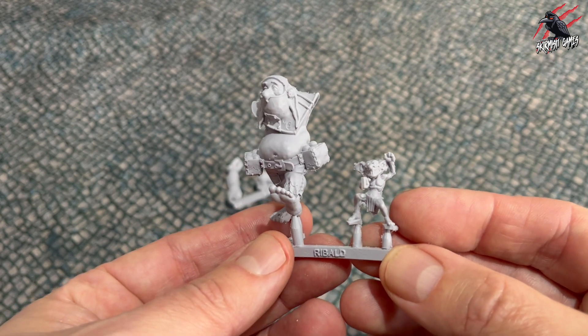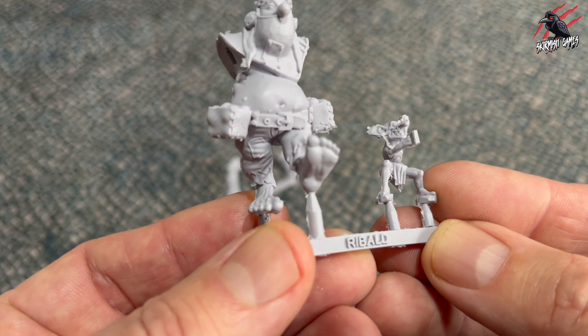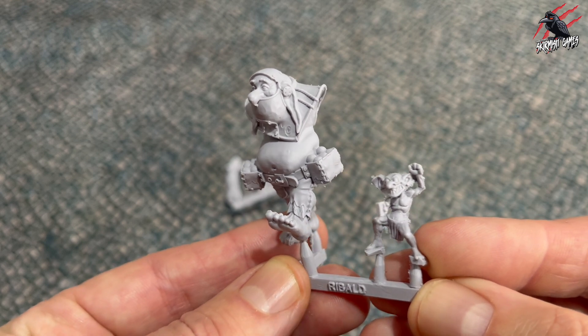Here he is — you can see you've got Ribald the troll on the left and then goblin number 2917 on the right. These little goblins don't last long riding with Ribald, that's for sure.